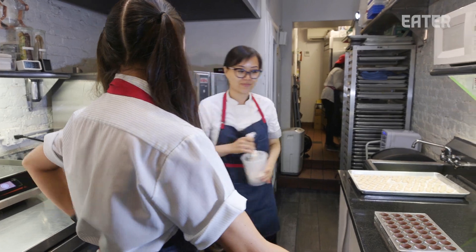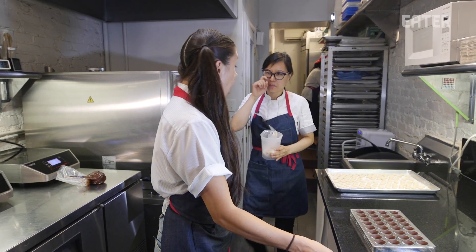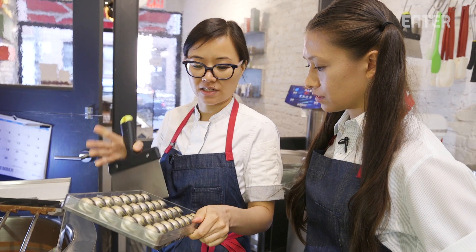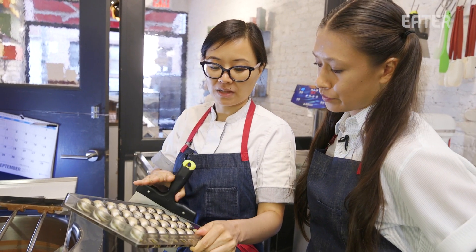How many times have you tested this? This is actually the fourth time. I've tried it with all different types of combinations. Today we're doing a new one, and tomorrow I'll probably do a different one too. We're going to start by shelling it. For some marjolaines it's actually glazed in a chocolate glaze, and so I sprayed it black.